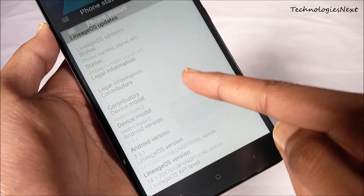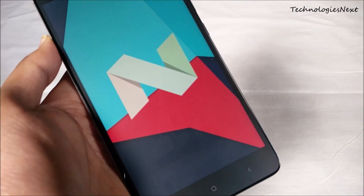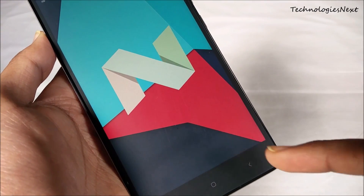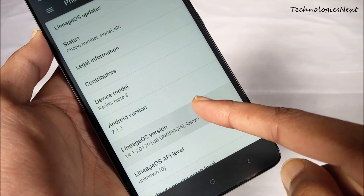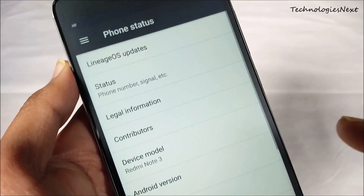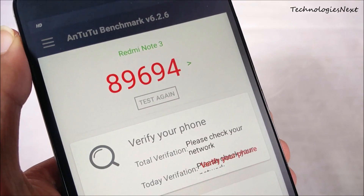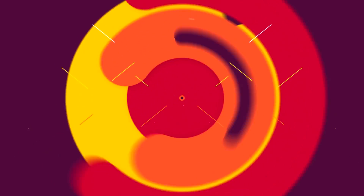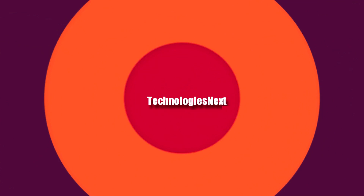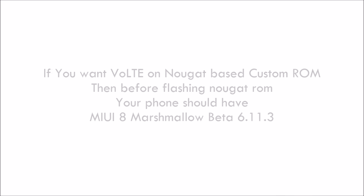In this video I am going to show you how you can install Android Nougat on your Redmi Note 3. We will flash a custom ROM — LineageOS based on Android Nougat 7.1.1 — on our Redmi Note 3. To install a Nougat-based custom ROM, your phone should have TWRP recovery installed and bootloader unlocked. If you don't know how to unlock the bootloader and install TWRP recovery, you can watch my previous videos.